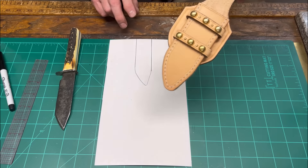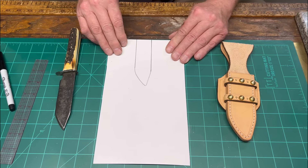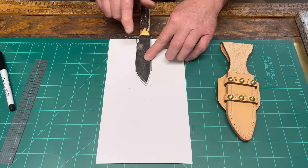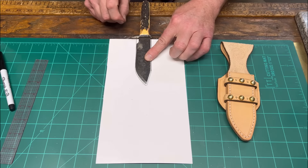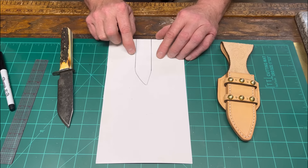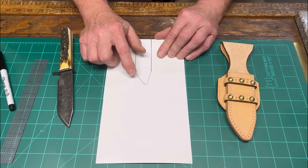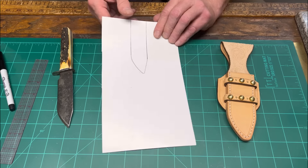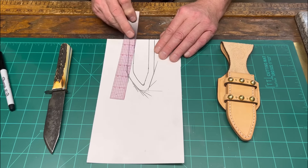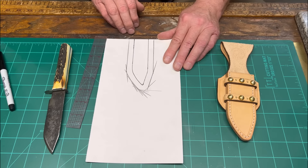Let's jump right into the pattern process for this Mexican double loop half skirt knife scabbard. The first thing I'm going to do is take a piece of cardstock with a perfectly flush 90-degree end, lay our knife on there, and trace around the blade — the working edge of the blade is to the right for a right-hand draw sheath. I'm going to use a three and three-eighths inch welt or seam allowance, using a ruler to establish my shadow line at three-eighths of an inch. Then I'll cut this out and show you how to draw a center line.